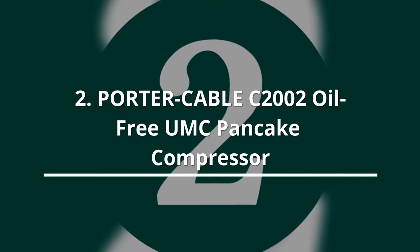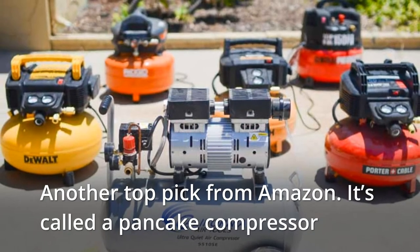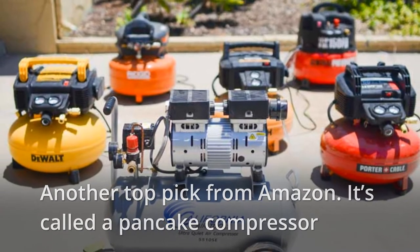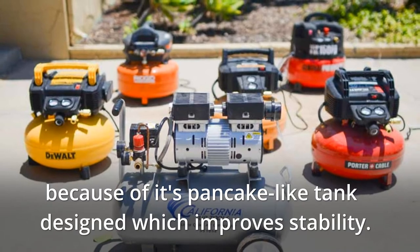The Porter Cable C2002 Oil Free UMC Pancake Compressor is another top pick from Amazon. It's called a Pancake Compressor because of its pancake-like design, which improves stability.